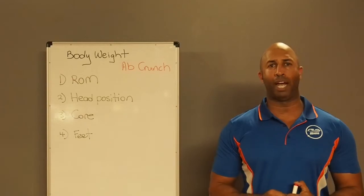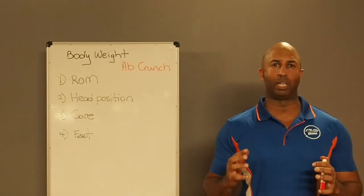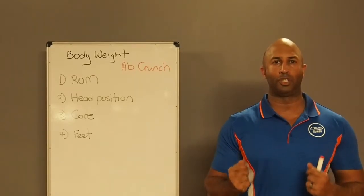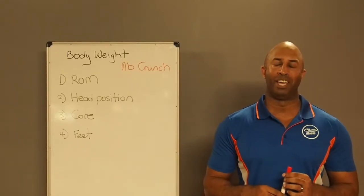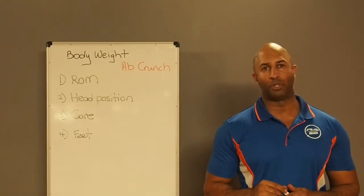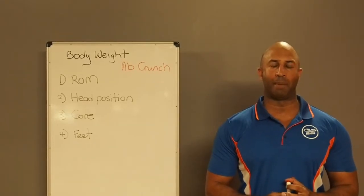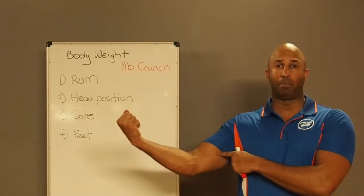This is going to teach you how to use your abdominals and your core as the primary mover with a weight load that's going to get genuine results. Now what results am I talking about? Do not think for a second that this is going to help you lose your tummy. Ab crunches and sit-ups make your stomach bigger. Let me repeat that.